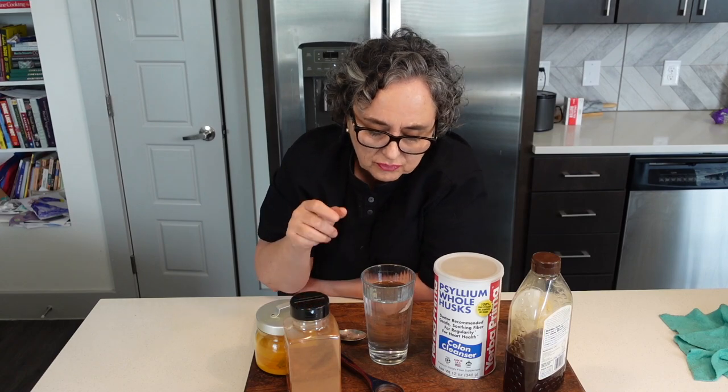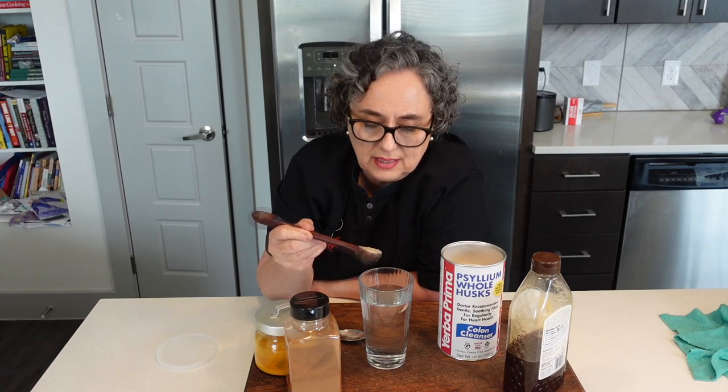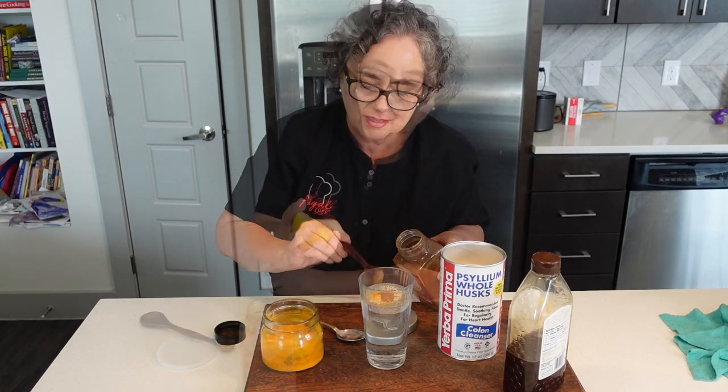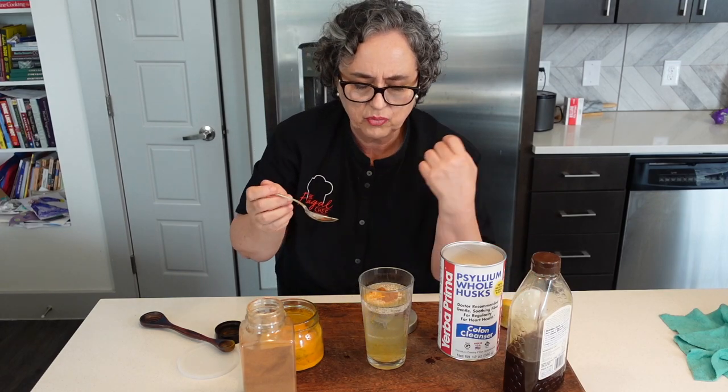I'm going to show you how to prepare this. Make sure you drink a lot of water during the day when you're consuming psyllium — we want to flush everything out. So a glass of water. I'm going to add a teaspoon of psyllium, quarter teaspoon of turmeric, quarter teaspoon of cinnamon, some lemon. I'm not going to sweeten this; you can sweeten it with honey if you want.